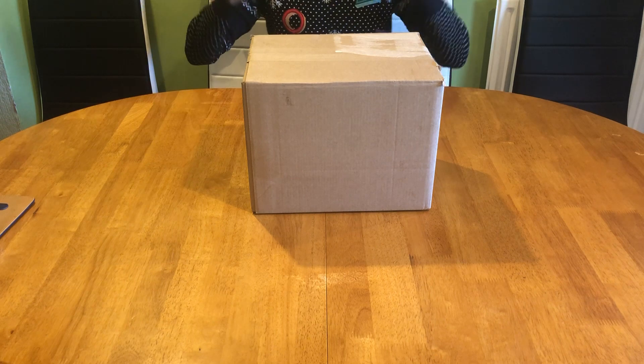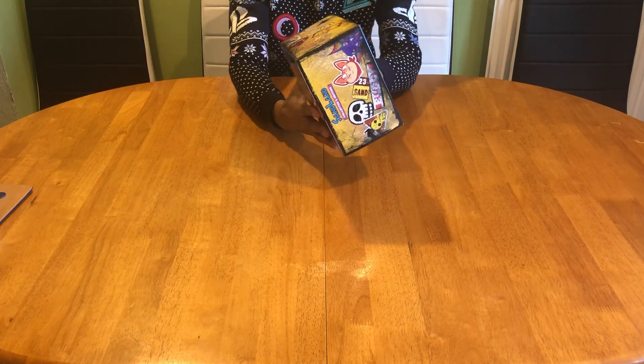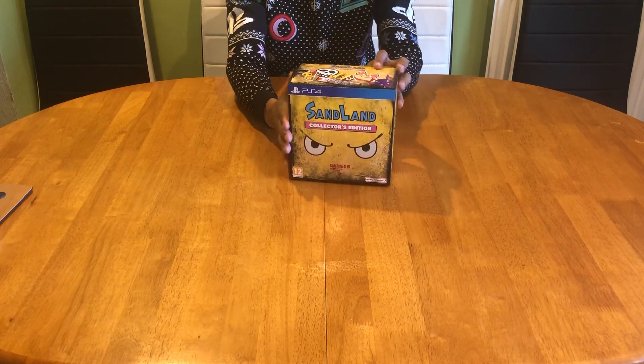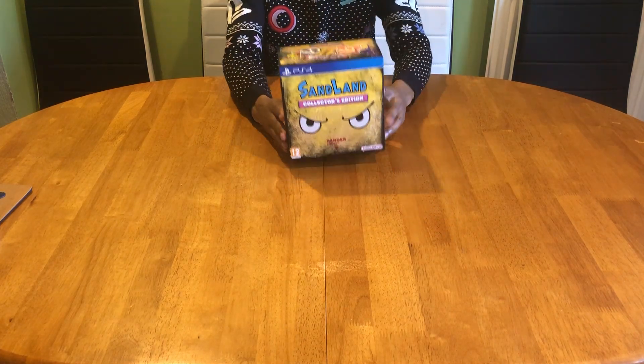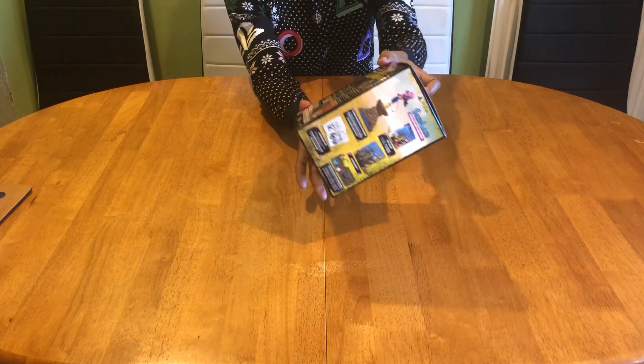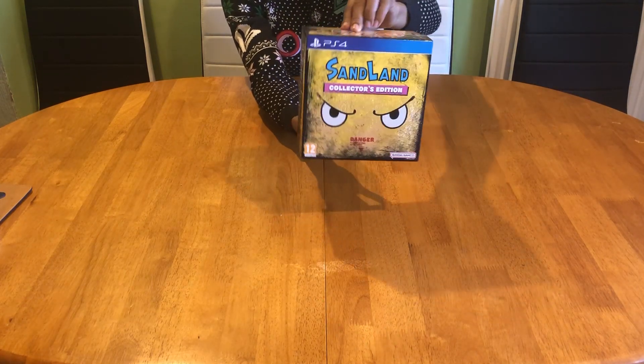True Gamer here, back with another unboxing video. Here is the collector's box — I don't think it's a sleeve, I think this is the actual collector's box. Just check out the artwork on each side of the box; it just screams manga in all directions, the front and also the back.